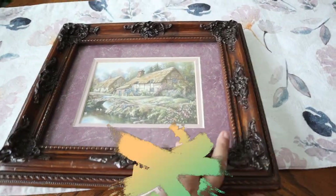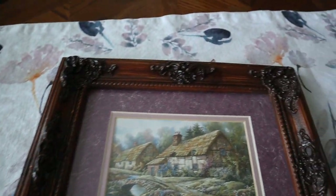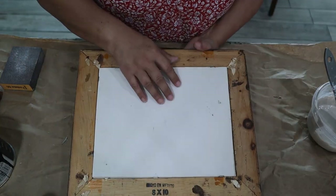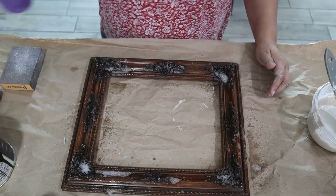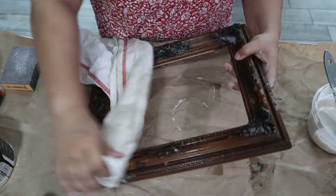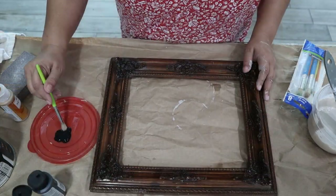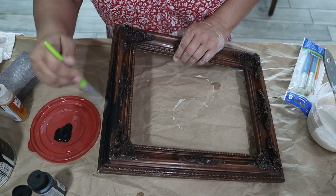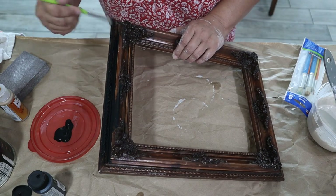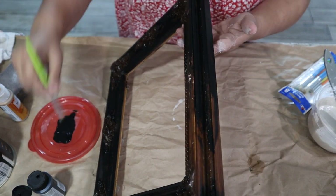The first project is this solid wood frame that I thrifted about four years ago — it's very ornate and very heavy. Right now it's in my dining room but I want to move it to my entryway. I took out the picture of the English country cottage and gave it a good cleaning. It has a lot of little crevices so I wanted to make sure I got all the dirt out. I painted the body with Folk Art chalk paint in black — no primer, no sanding — chalk paint sticks to just about anything, and I did two coats.